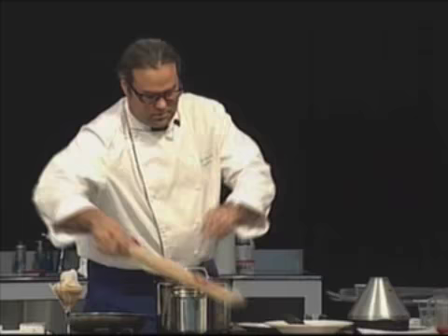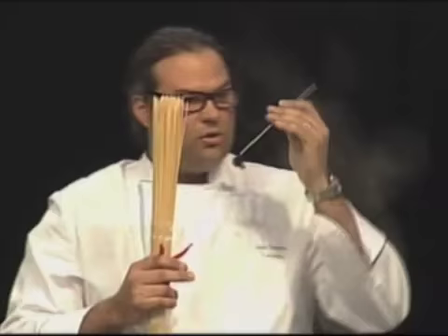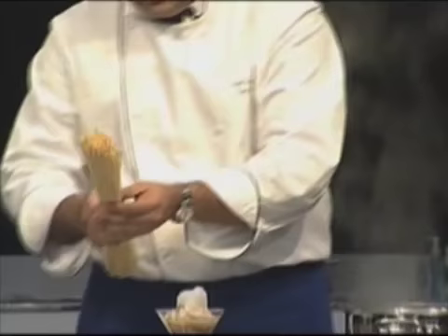Nice Italian bronze extruded pasta — no Teflon. You can see it's very rough, so the sauce will actually attach to this better. This one is a spaghetti a la guitarra.